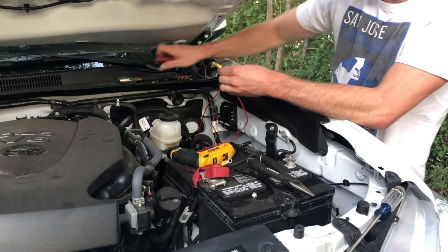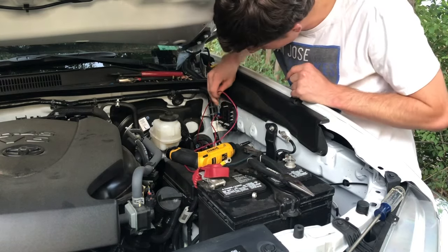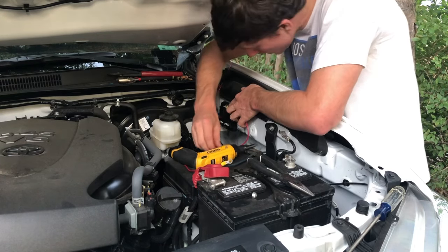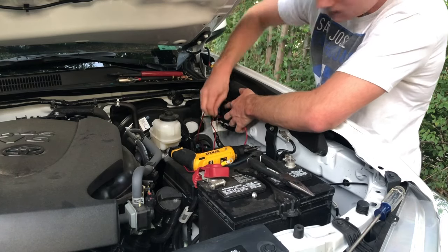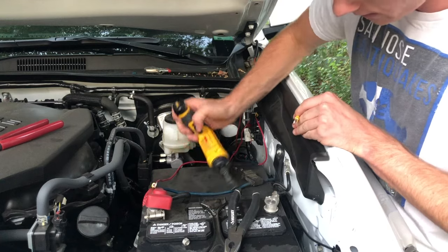Crimp, test pull. Go ahead and put it on the big plus sign here, make it look nice and clean, put the lock nut washer on and then put the nut on. Same thing with the negative terminal.